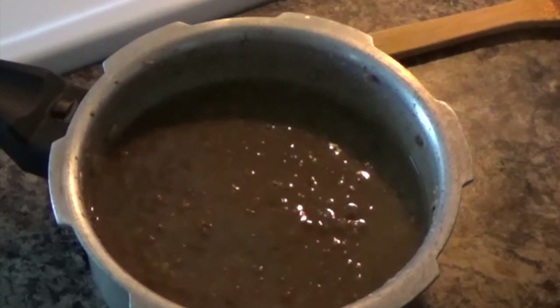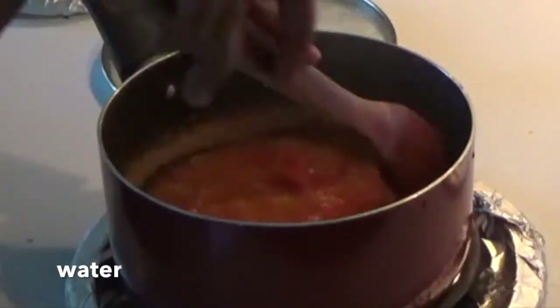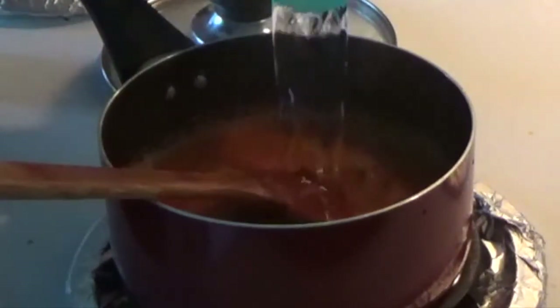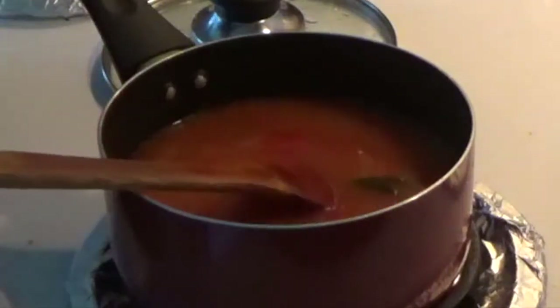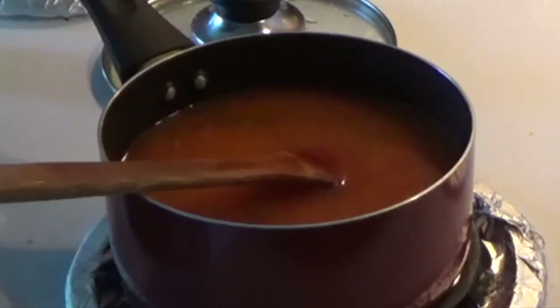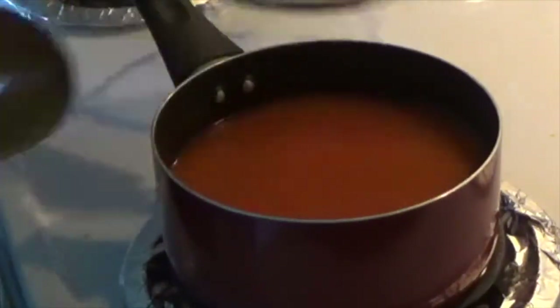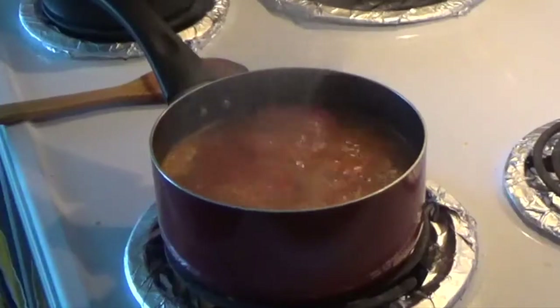I will add 1-3 cups of tomatoes. We will be able to boil the tomatoes quickly with tamarind. Now I am going to show you the water. For 3 to 4 times, we will boil the water quickly and mix it completely.